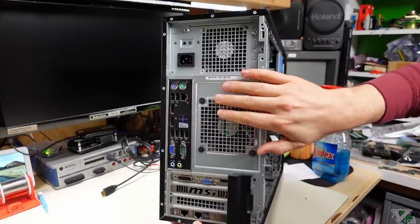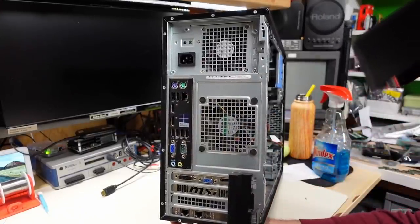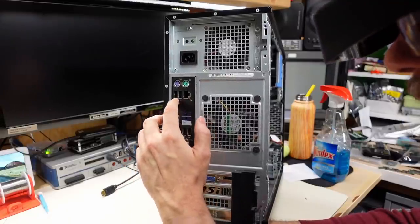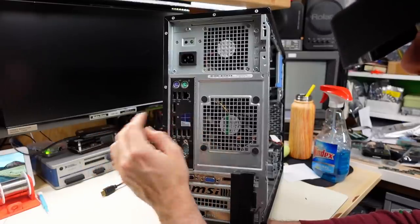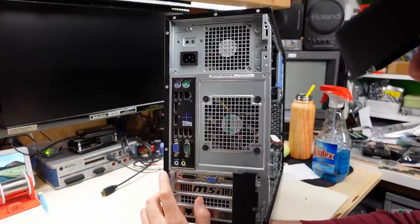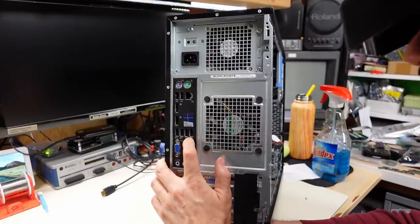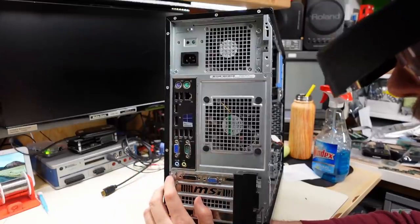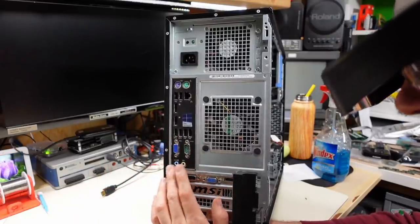Looking at the back, it's all pretty run-of-the-mill stuff. There's still PS/2 and serial, just in case you need that. There's built-in Ethernet, two USB ports, DisplayPort outputs, so this obviously has onboard video. Two more SuperSpeed USB ports and two more regular ones — so four standard USB and two SuperSpeed. VGA, serial, and sound in and out.